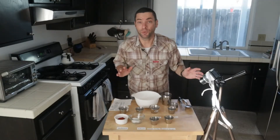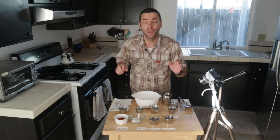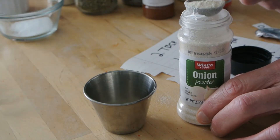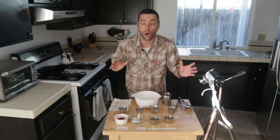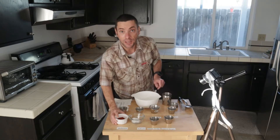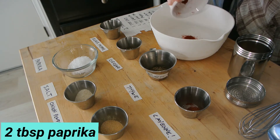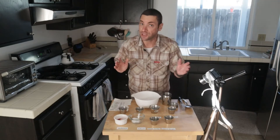It only takes eight simple ingredients to make a blackening seasoning. You don't have to put these in little ramekins — I'm just doing this for the video. So here's what we got, and you can always tailor this recipe to your taste. We're going to use two tablespoons of paprika — this is just common paprika. You could also use smoked paprika if you want a little more of that smokiness.